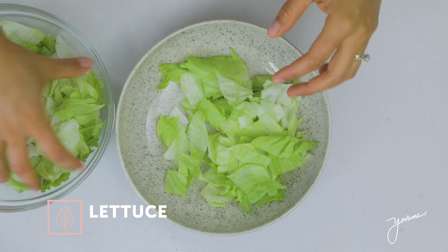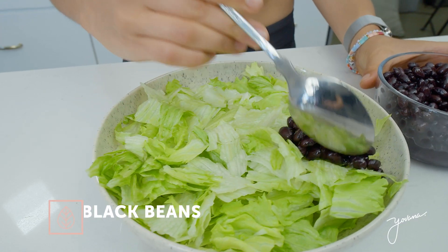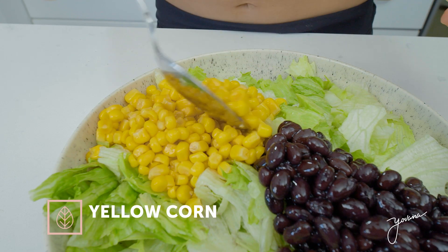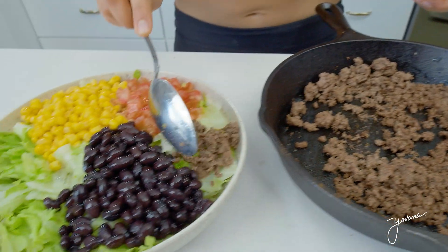Now it's time to make our salad. In a bowl, put some lettuce — I'm using iceberg lettuce, but you can also use romaine. Now some black beans because they're a great source of plant-based protein and a healthy carb. Then you add some yellow corn — this is canned, but you can also get it frozen or fresh, and organic if possible. Some diced tomato — this is going to add a lot of flavor to our salad. Finally, the ground beef.